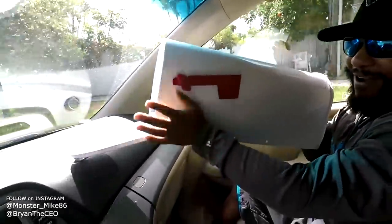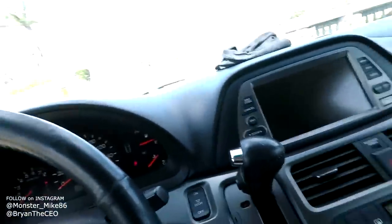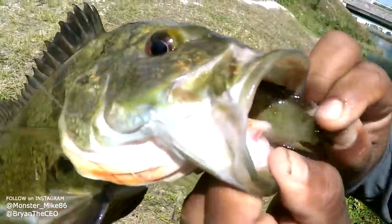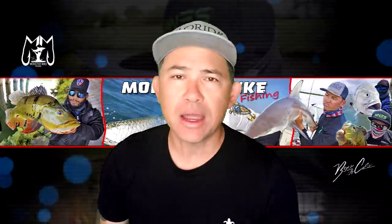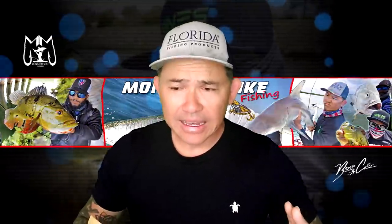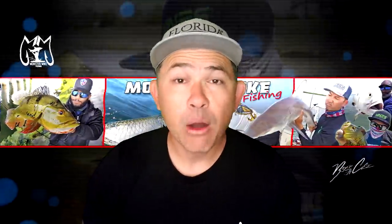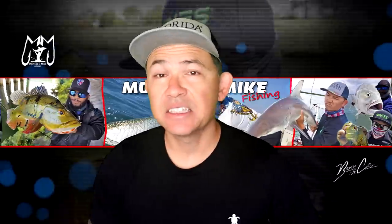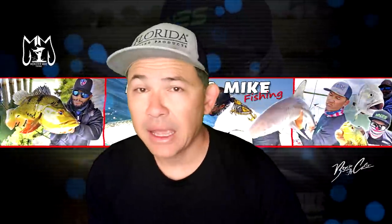Welcome to another episode of Monster Mike Fishing! Today we've got a DIY mailbox fish trap. This is a video we shot before that very few people got to see. Shoutouts for the last trivia go to Peyton Wise, Fam Bam, Snake Plays, and Texas Jungle - congrats! There will be another trivia question at the end of this video, so stay tuned, comment your answers, and you'll have a chance to win a shoutout in the next video.